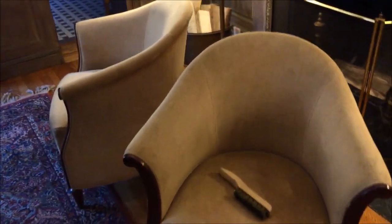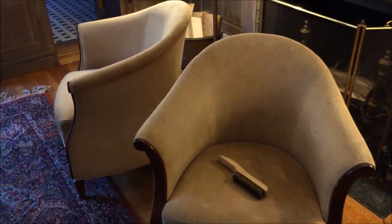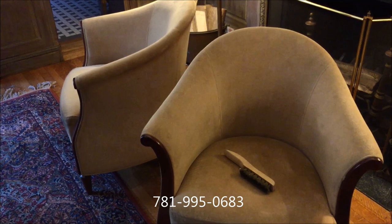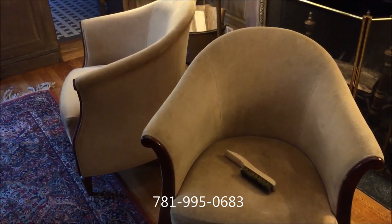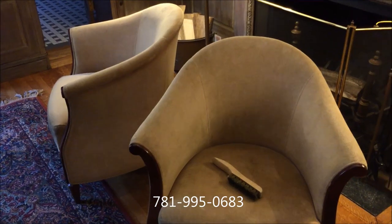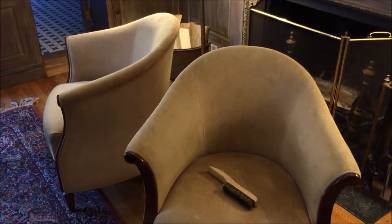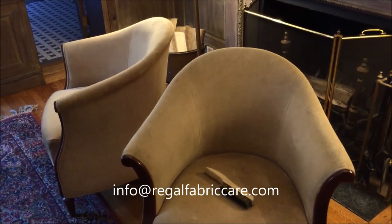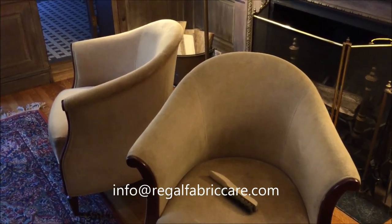If you have questions about cleaning cotton velvets in the Boston area, give us a call. We're located just north of Boston in Woburn, Massachusetts, and we can be reached at 781-995-0683, or simply send us an email at info at Regal Fabric, or of course always message us below. Thanks for watching.